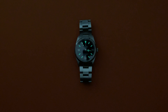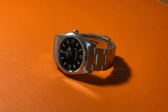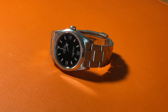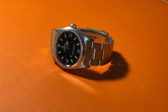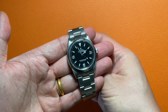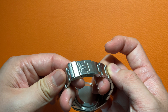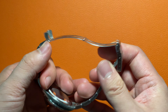Compared with the previous Explorer model 14270, a major upgrade of the 114270 is the caliber 3130. This caliber features a simple three-hand function without date. It beats at 28,800 beats per hour with a 48-hour power reserve and has 31 jewels. The caliber is paired with a bi-directional rotor which winds the watch efficiently. Like other Rolex watches, this watch has a closed back. The second major upgrade of the 114270 from the previous model is the solid end links on the Oyster bracelet, which makes the bracelet more robust.